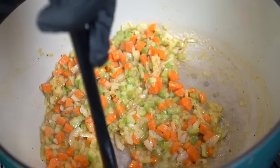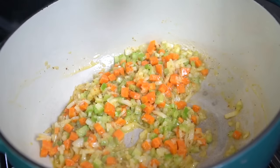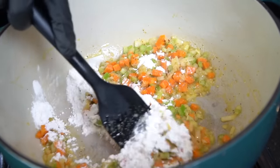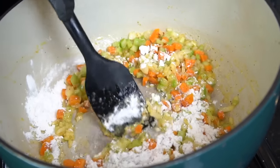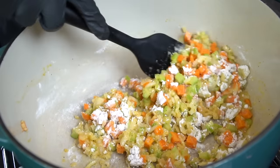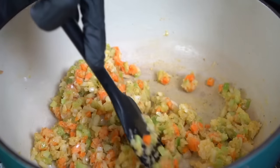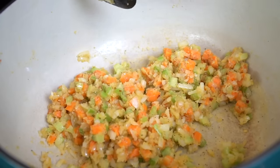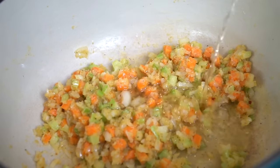Now we're going in with a half cup of all-purpose flour. Mix that in — this is going to form a roux, which will be the thickening agent for our soup. We just want to cook the raw flour taste off, which takes about two to three minutes. Give it a good mix until it forms a paste-like consistency, like you see here.